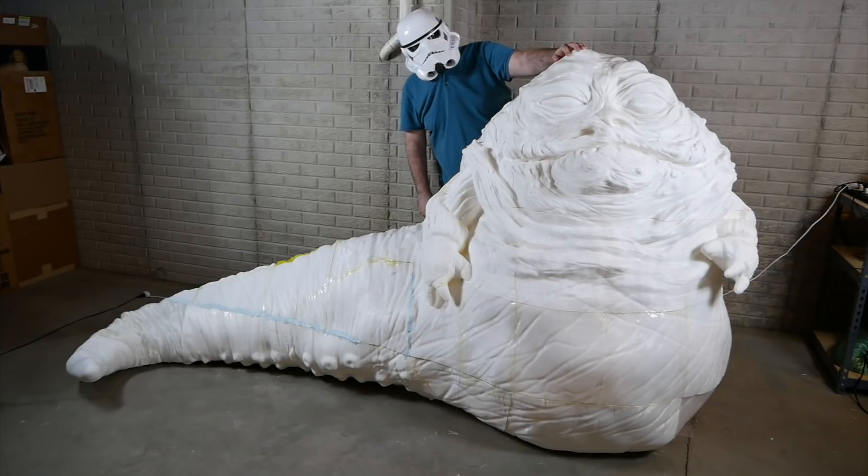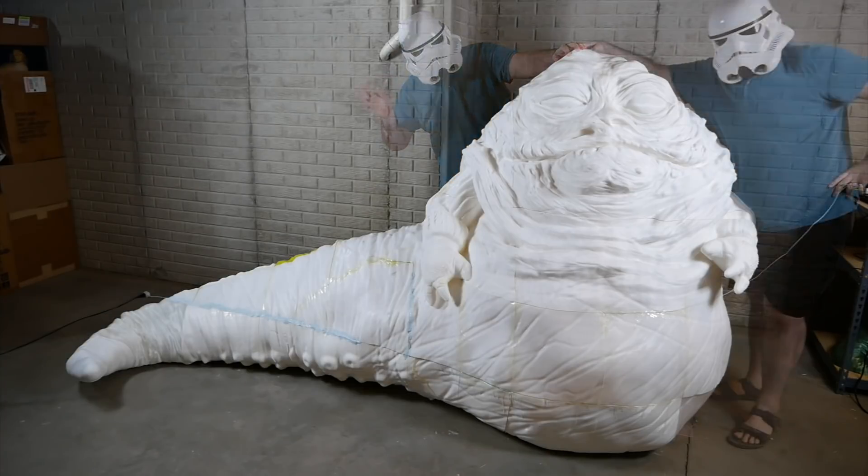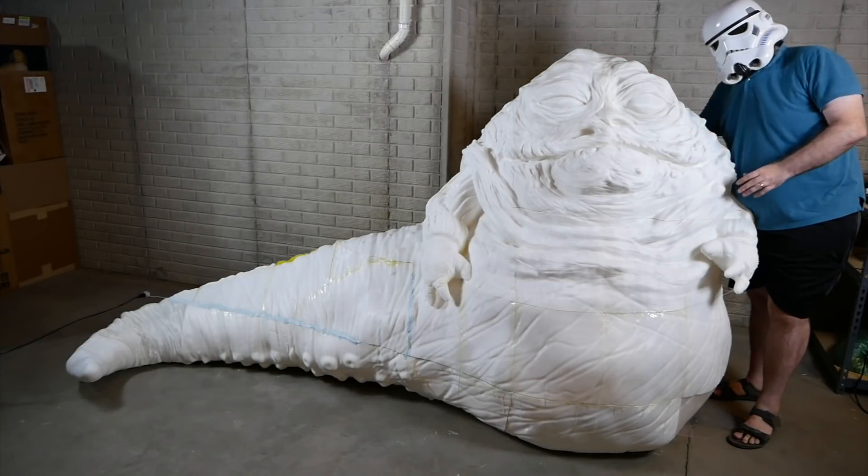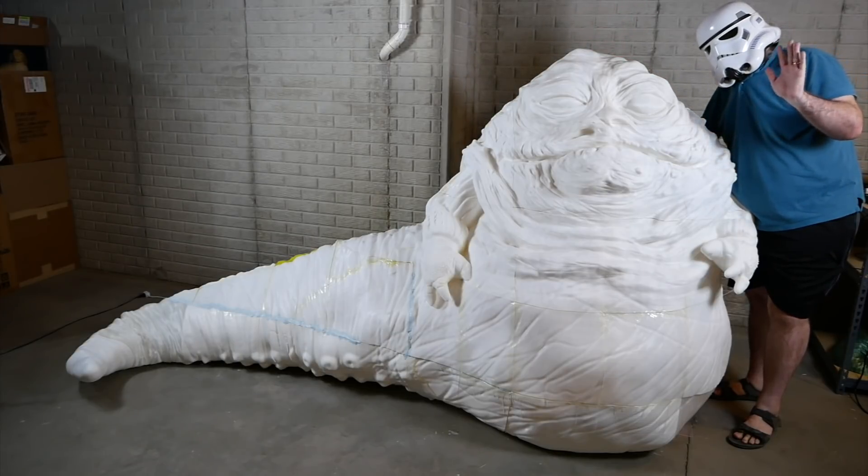Thanks for sticking with me on this project, and I hope maybe it's inspired you to try to print something a little bit more ambitious than what you might normally do. 3D printing being what it is, you can print just about anything at any size, so if you have a favorite character or something like that that you'd like to try printing at life-size, give it a try. It might just work. Thanks for watching, and thanks again to Maker Geeks for making this project possible.